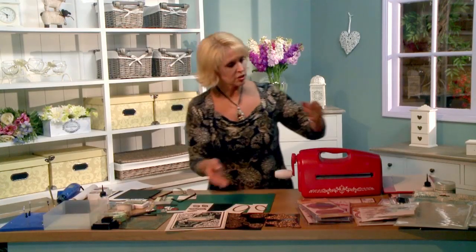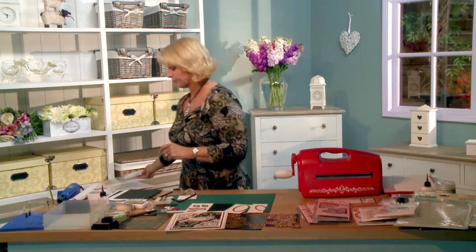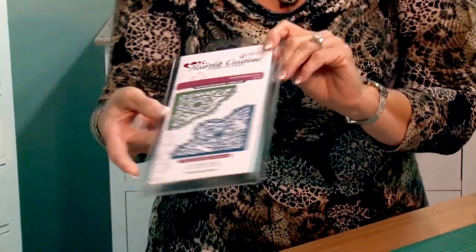I'll show you just a quick peek at some of the dies in their packaging. This is the Just Right Vintage Labels 4. This die that we'll be using is the Heartfelt Creations Blossoms Corner. It's a beautiful, intricate die. Really, really like this one.